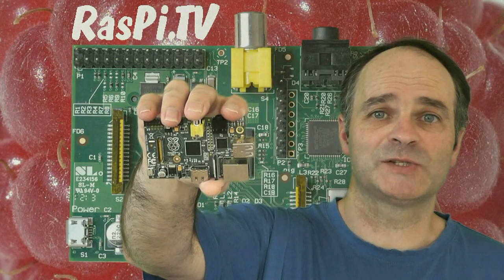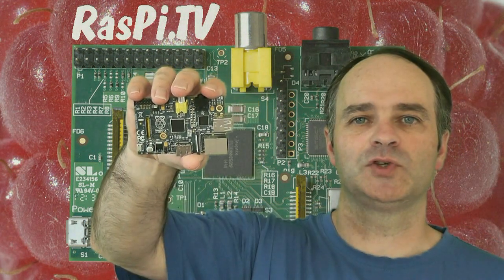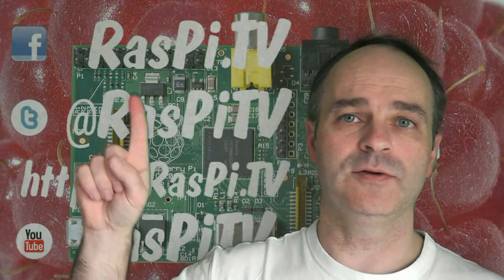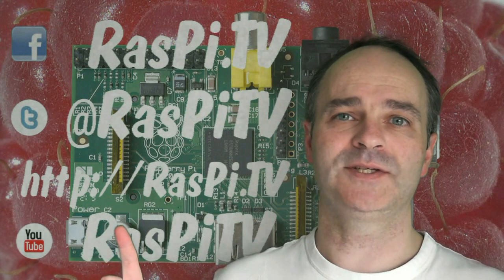This was Alex Eames for Raspi.tv. Thank you for watching. If you'd like to subscribe to our YouTube channel, then you'll get notifications when we update with new videos. You can also follow us on Facebook, Twitter, or visit us at the Raspi.tv blog.